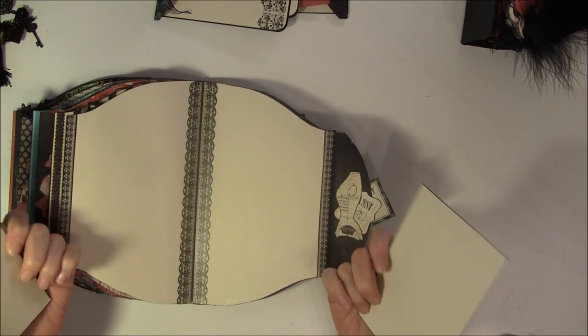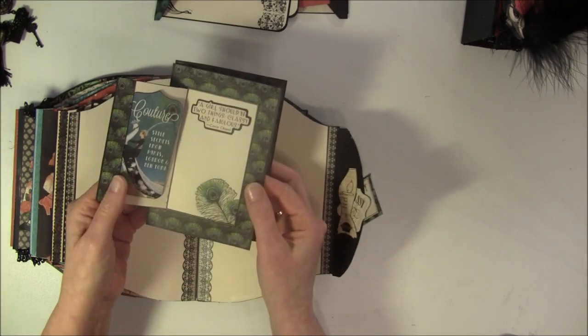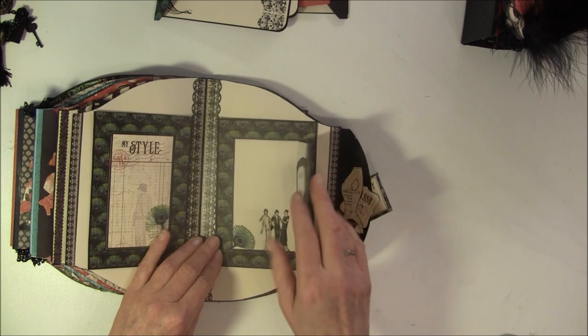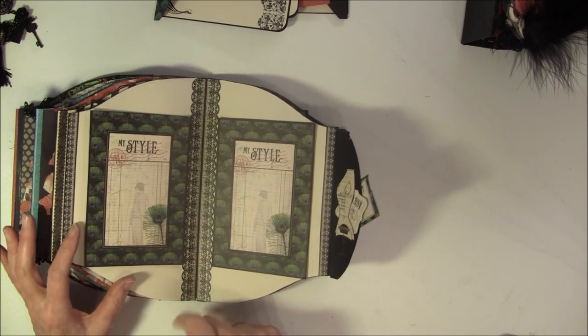Here is a lot of place for some journaling and you can place some photos here. And this opens this way and this way. This is fastened with magnets, so when you open this there's a magnet here and then it's loose. And these are from the sticker sheets - the borders.